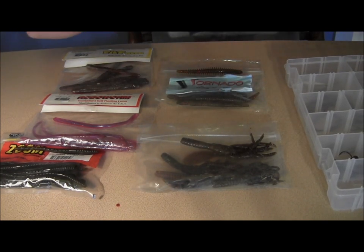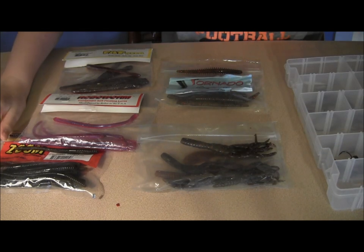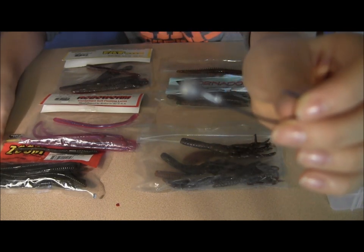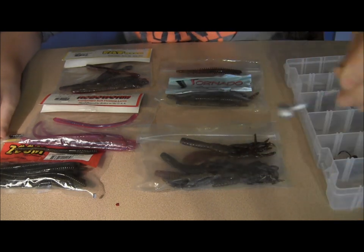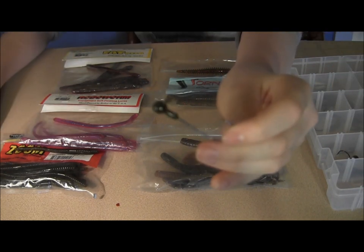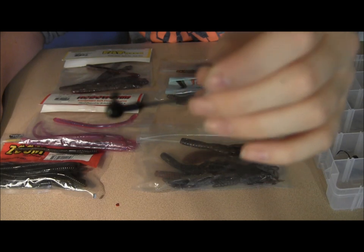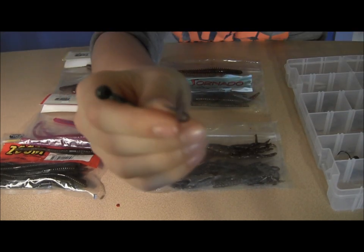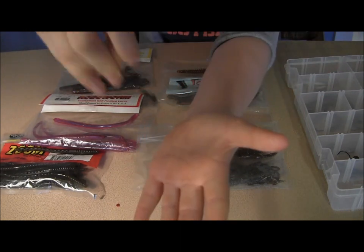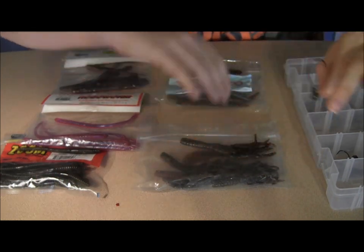As far as head weights go, the 1/4 ounce is the heaviest I'll go. It's good for deep water fishing, 30 plus feet, and also good for windy and current conditions. The 3/16 ounce — I always use spot stickers — is good for light wind and gives it a nice moderate fall, not too slow, not too fast. And this is a spot sticker pro series in 1/8 ounce. This is good for spooky bass when they need a slower fall, and it's also good for shallow water and even for muck on the bottom like leaves or heavy mud, where a heavier weight would penetrate into that stuff and get you hung up. The lighter weight stays on top and kicks it up.